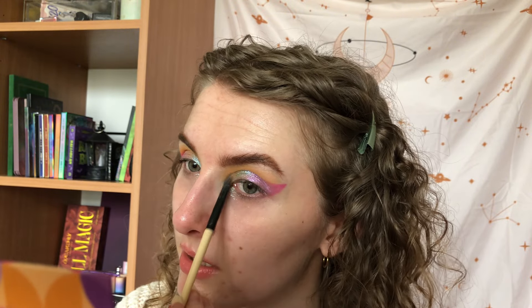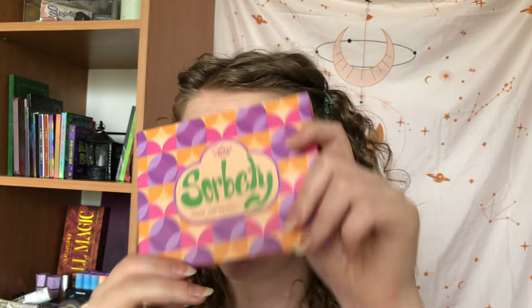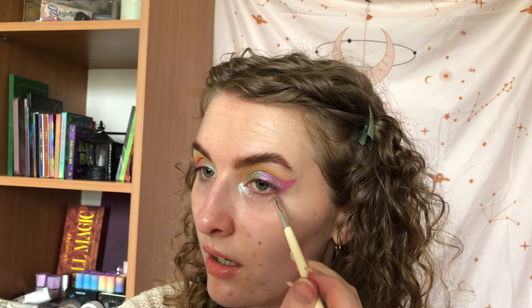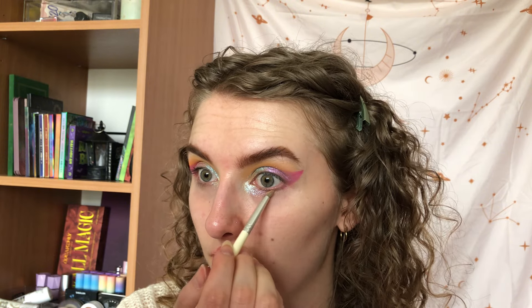I also bought the Alter Ego palette — it's a really big palette and I only bought it because I want to depot it and use it for building my own palette, since buying singles is really expensive. Everything I'm going to show you in this video was on discount, so that was another reason to get it. I'm not sure if I'm gonna depot this Sorbetti palette because I like the packaging — it's more simplistic than I usually go for but I like the color story so I think I'll keep this one.